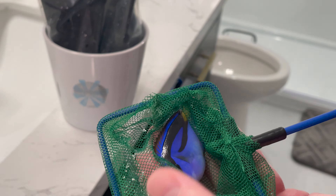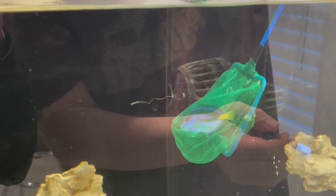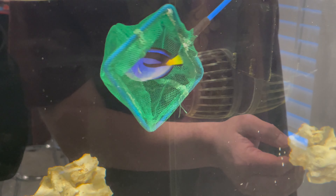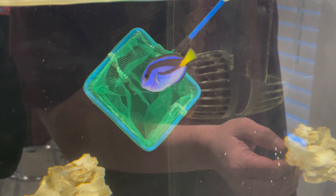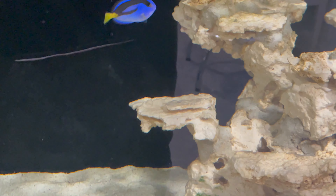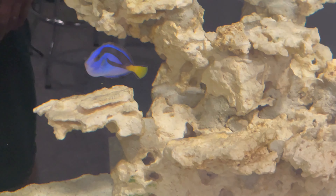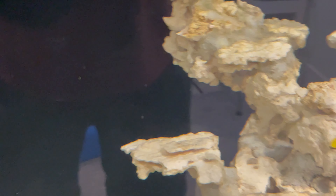This fish came in about two inches big but fat and healthy, and he's done really well so far since I added him to the tank. Here he is just cruising around getting used to the new living situation — smaller in size but pretty fat and pretty healthy. I'm pretty pleased with this particular fish.